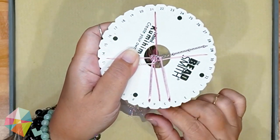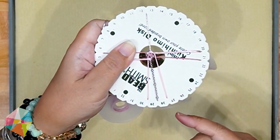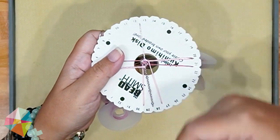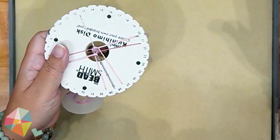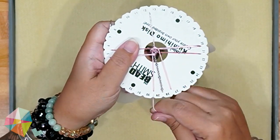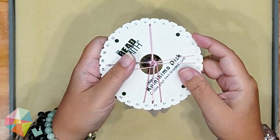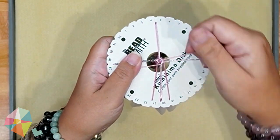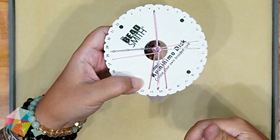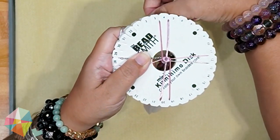You just keep repeating: right string down, left string up, turn. If you want to pause your braiding, always bring your right string down — that way you know where you left off. When you come back, you'll know to do the left string up next, then a quarter turn. Also notice my thumb holding the cords at 9 o'clock — when you pull the string down without holding it, the cord tends to pull forward. I hold it in place to keep everything centered in the disc as I move the threads at 12 o'clock and 6 o'clock.